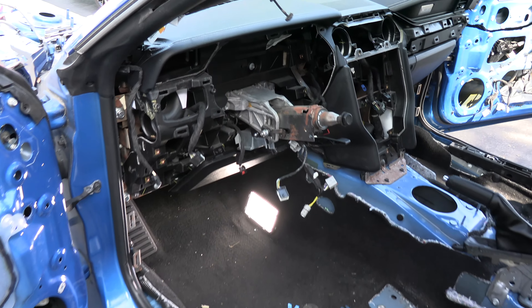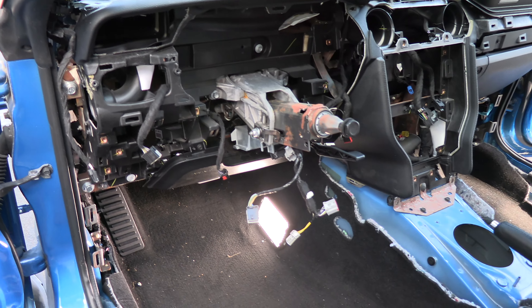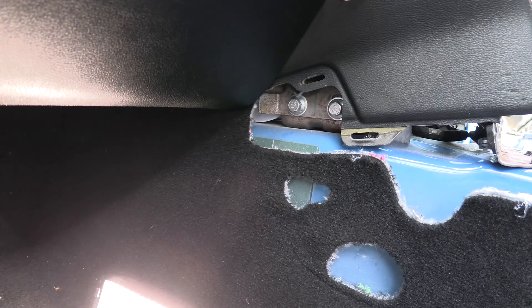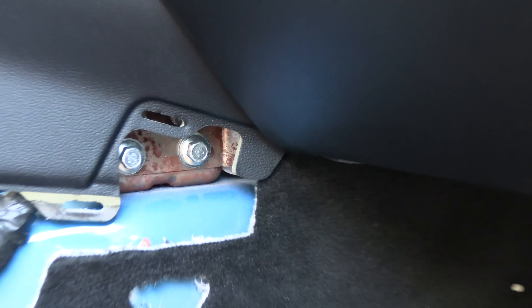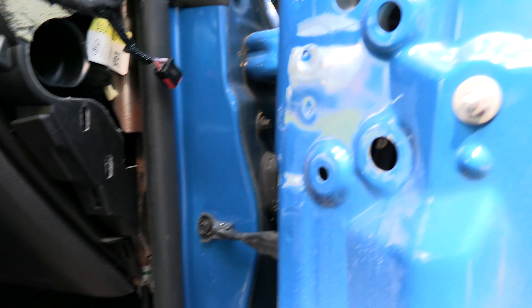Now remove the bulkhead bolts that attach the dash to the car. There are seven silver bolts total — all 13-millimeter. You have two on the driver's side, two more in the driver's side center console/dash area, two on the other side of the radio, and one down on the passenger side.